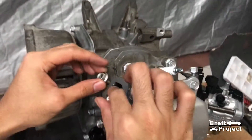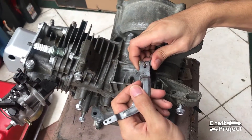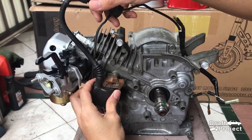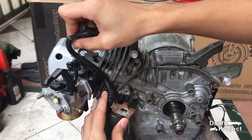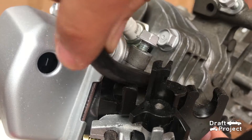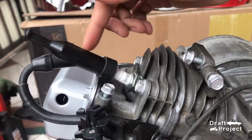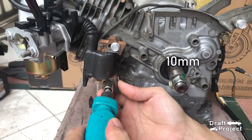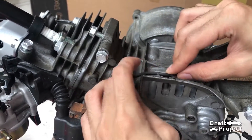Insert the new gasket for the exhaust manifold. I temporarily remove the governor arm to install the ignition coil. Place and install the ignition coil. The tension wire is locked into the intake gasket insulator. Reinsert the two bolts but don't tighten yet, because there will be some adjustments later. Insert the wire into the casing.